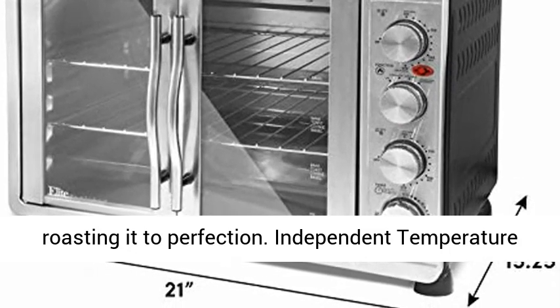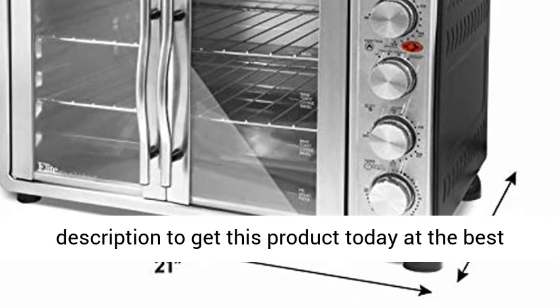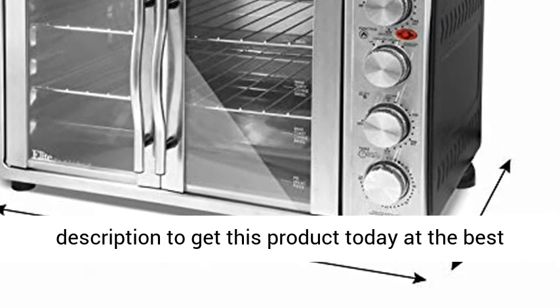Independent temperature knobs up to 450 degrees Fahrenheit. Click the link in the description to get this product today at the best price.